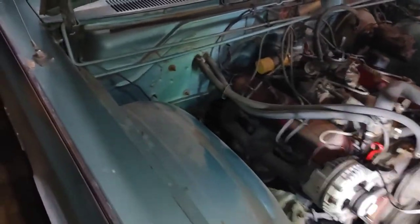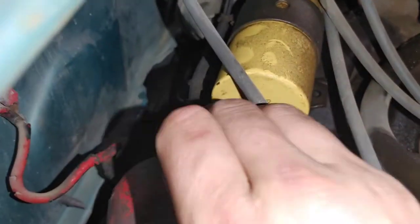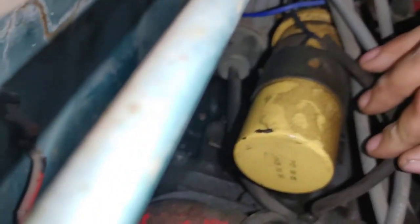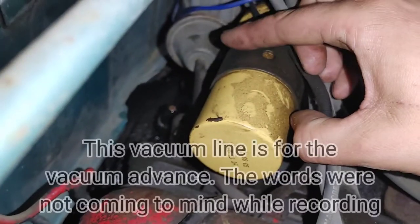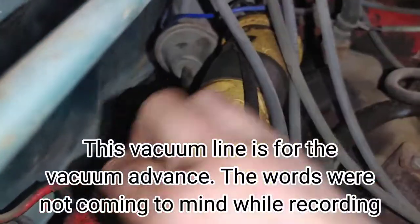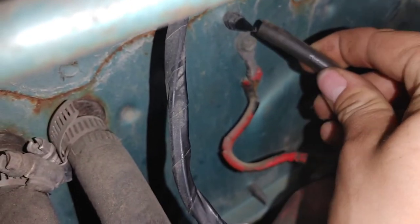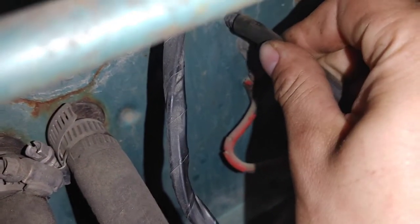After you have that set up, come back here to the distributor — you see that line there, down to this part of the distributor — you want to pull that vacuum line off. Then plug it, which on this car I just grab it onto there. If you don't plug that, you'll have a vacuum leak and you're fighting that.